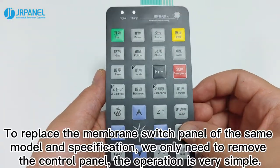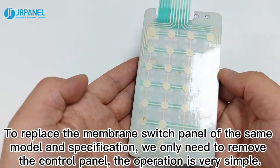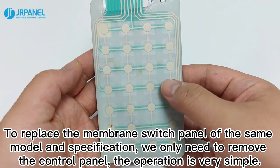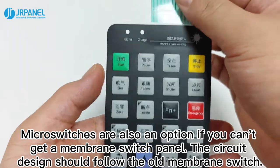To replace the membrane switch panel with the same model and specification, we only need to remove the control panel. The operation is very simple. Micro-switches are also an option if you can't get a membrane switch panel.